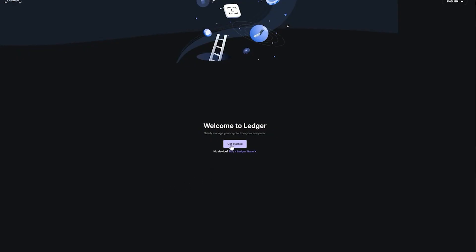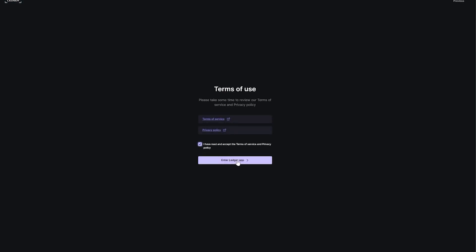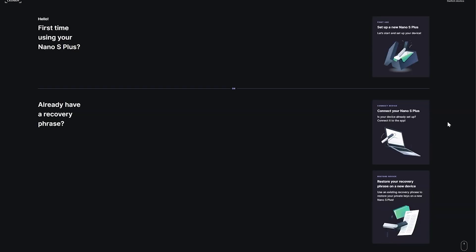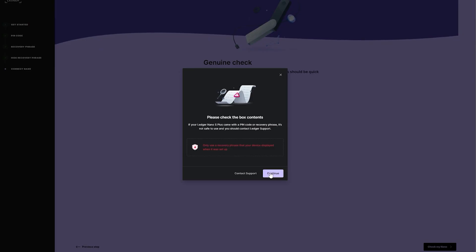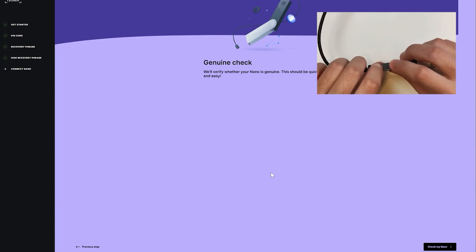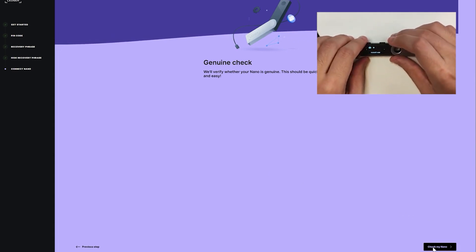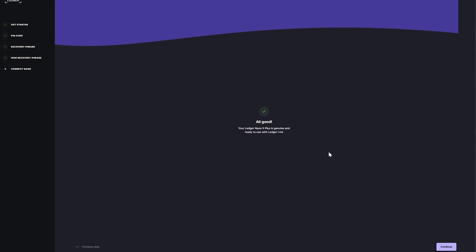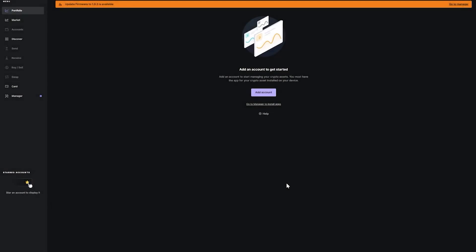On the welcome page, click Get Started, agree to the terms and privacy policy, then enter the Ledger app. Choose your device — here I select Ledger Nano S Plus. You can set up as a new device or connect an existing one; click 'Connect your Nano S Plus,' then Continue. Plug in your Ledger device, enter your PIN code, then click 'Check my Nano.' Allow the Ledger Manager by double tapping, and you'll see confirmation that your Ledger Nano S Plus is a genuine version.